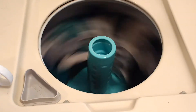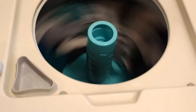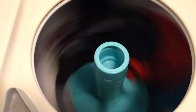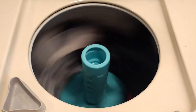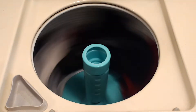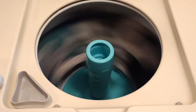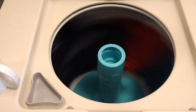Anyway, it seems to otherwise function okay. Pump seems to work well. Anemic spinning until it gets the water pumped out of it — that's understandable. Not very efficient that way, but I think it distributes the clothes better for the spin cycle by doing this. It seems like it would.